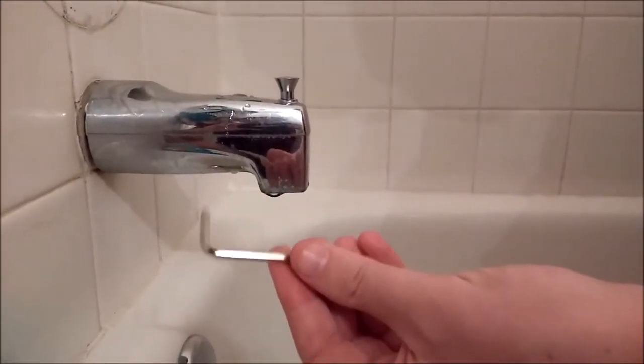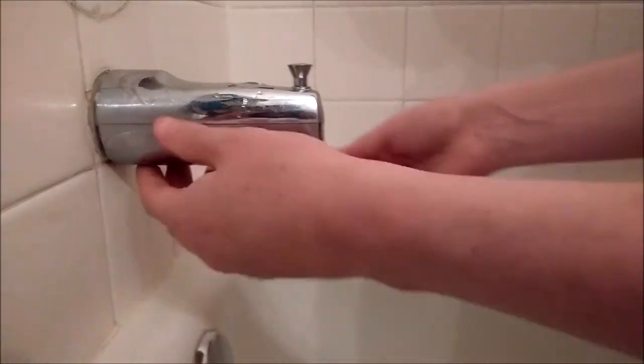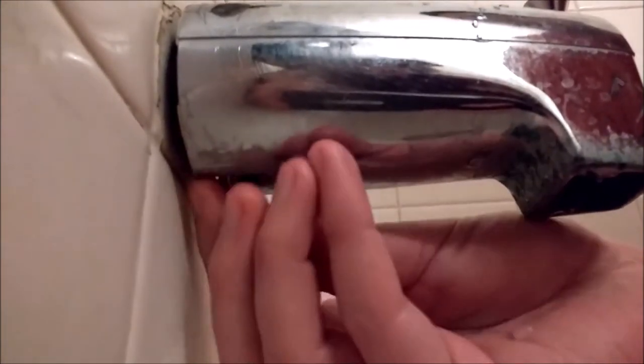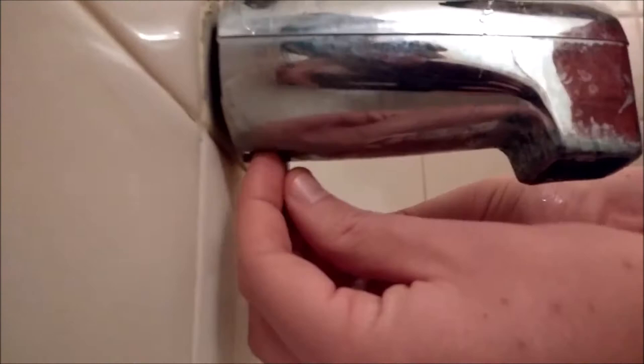The first thing we're going to do is we have our hex here, we're just going to go on — there's a screw underneath here we're going to have to loosen up, so you've got to find it down there. Might take two hands.